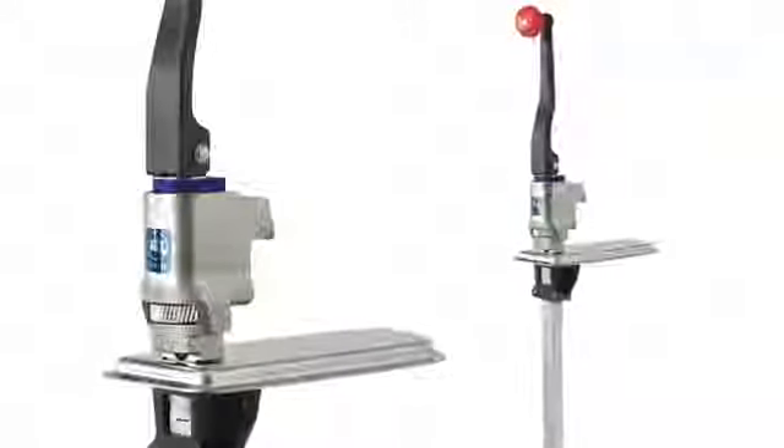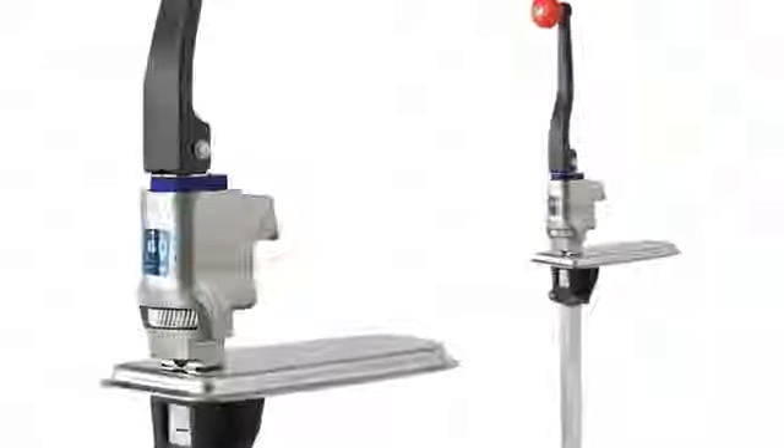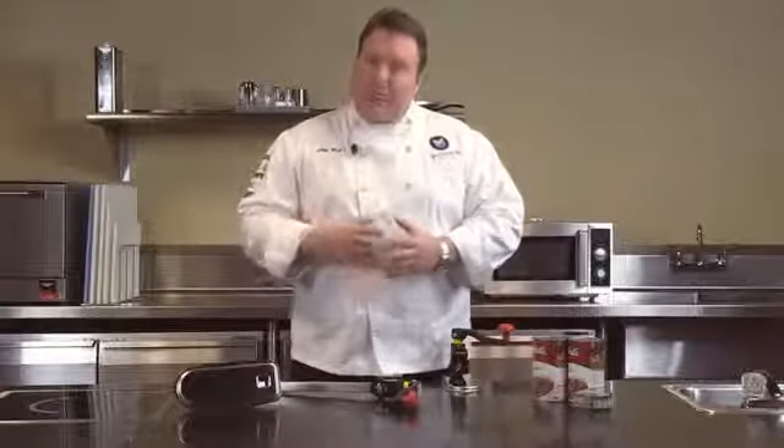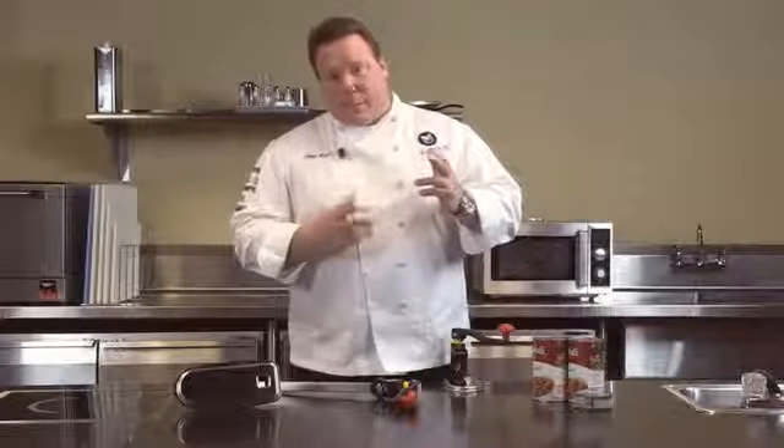The next line up would be our heavy duty line. Same features as this line, except we have a one and a half inch gear, which means a few less times you have to go around to open each can. That unit we recommend up to about 60 cans a day. We offer it in the two can heights of 14 and 22 inches.